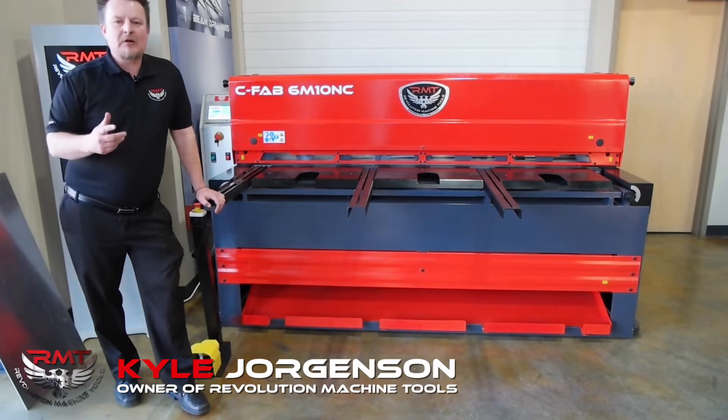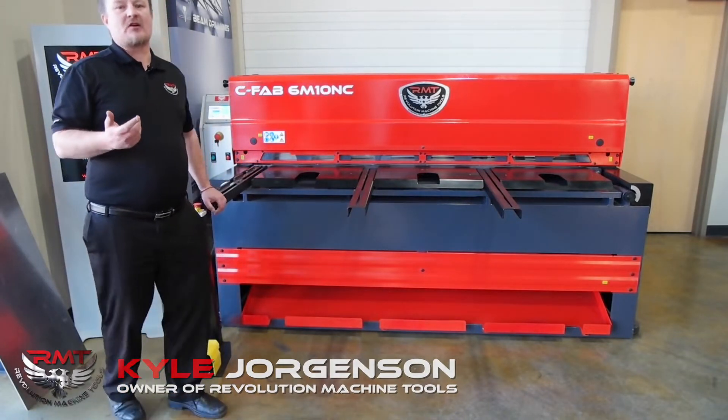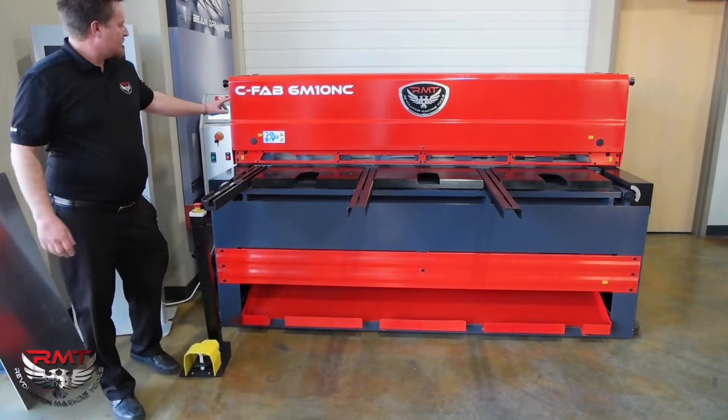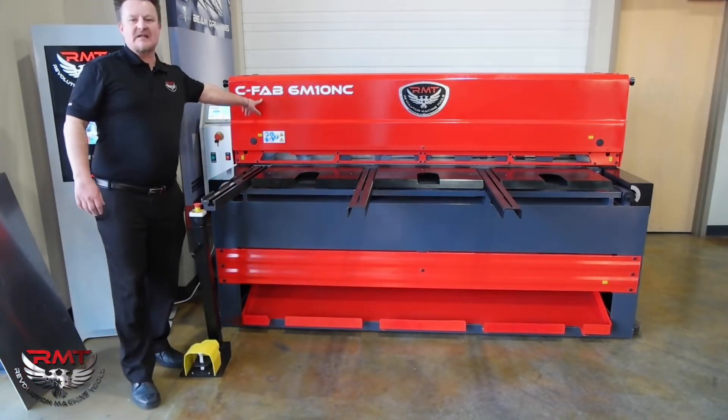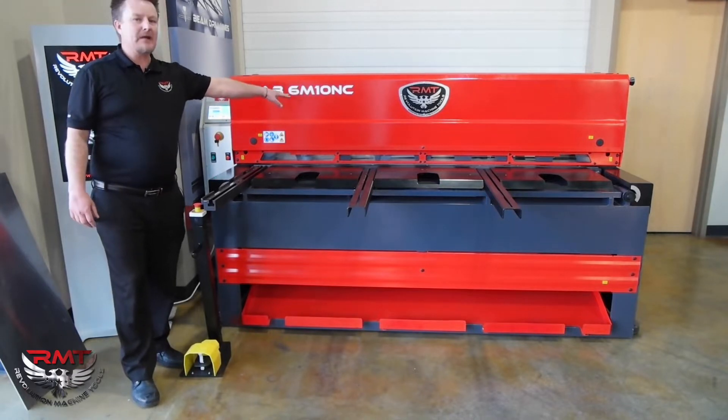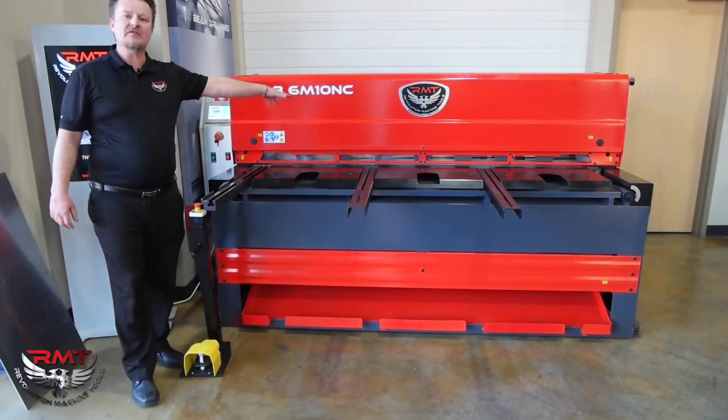Hi, I'm Kyle Jorgensen. I'm going to go over another one of our machines today. This is our CFAB 6M10. All of our CFAB shears are mechanical high-speed shears. 6M10 means six foot of 10 gauge mild steel.